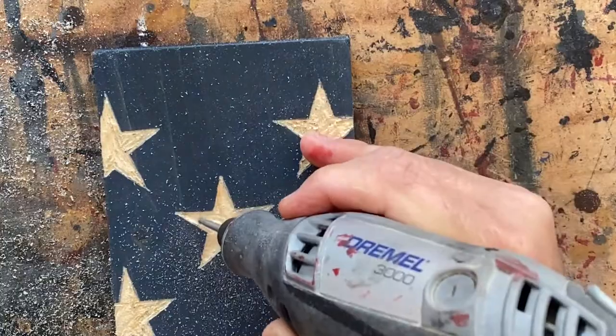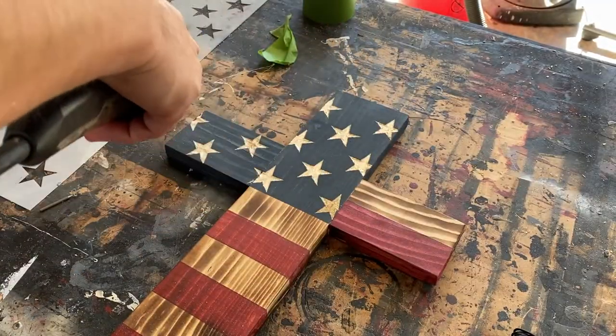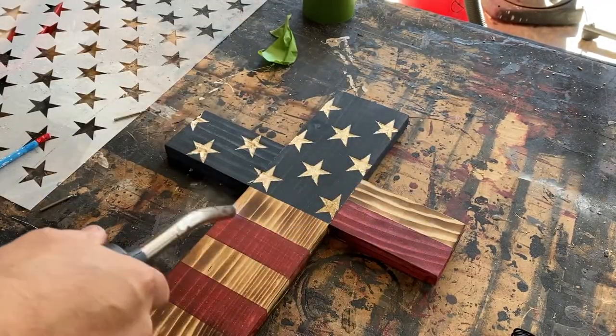Once I finish smoothing the stars, I lightly torch them to make them match the rest of the torched flag. It balances the overall look, but go light — you don't want to darken them too much. As you can probably tell, I was carving the stars on the American flag rustic cross.